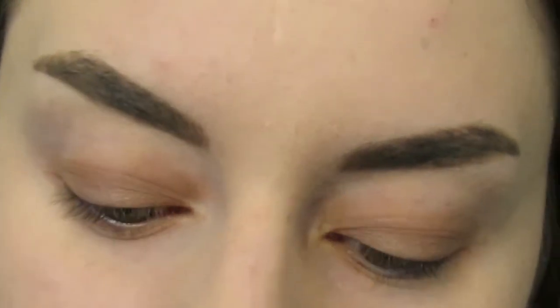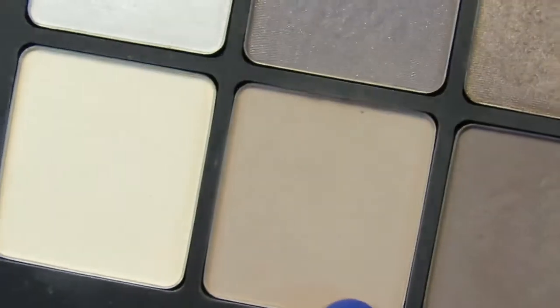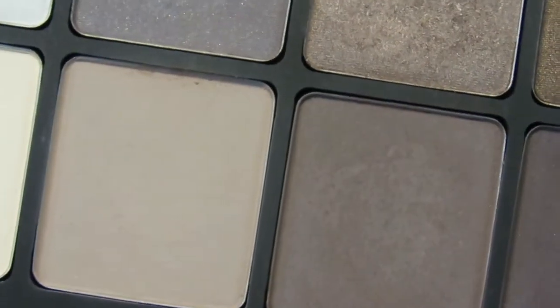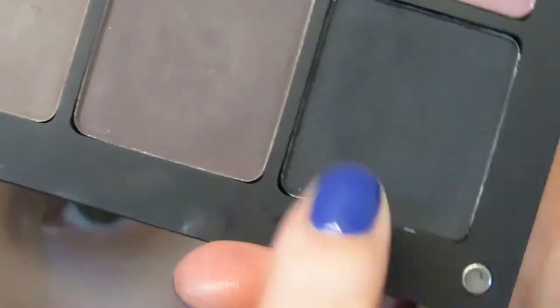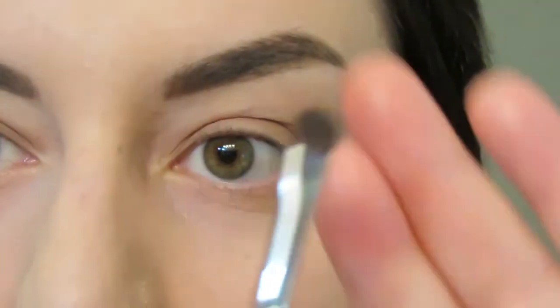Back to the eye makeup. I'm going to take the Inglot eyeshadows. I'm going to start with 390, which is this beautiful kind of coffee brown, and I'm also going to use 363 to deepen up the crease, and a little bit of the black which is 391. I'm going to start by taking this small brush — this is Inglot 13P.